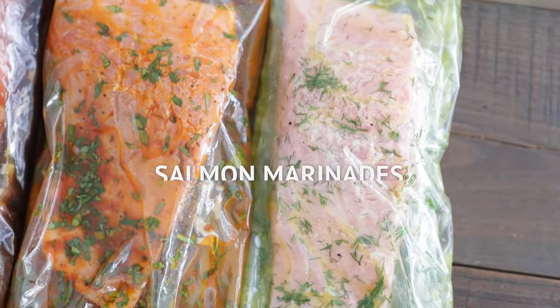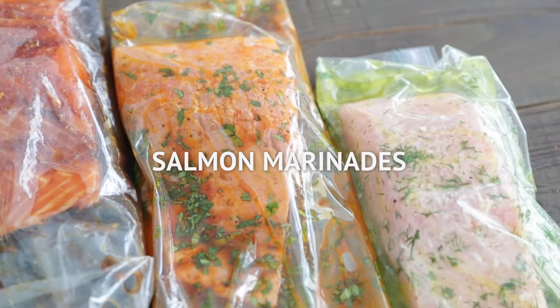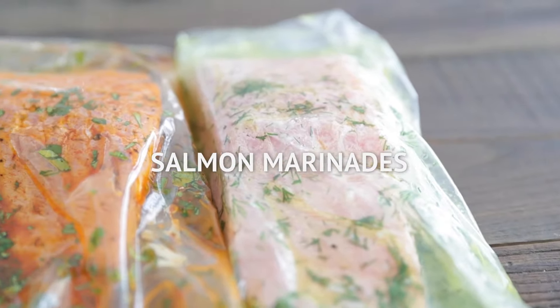Hey, Chef Billy Parisi here with Heinen's. Thanks so much for stopping in today. I'm gonna show you three easy marinades that you can use on your fresh salmon tonight. They are amazing, full-flavored. You are gonna love these.